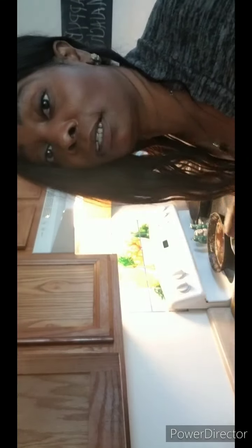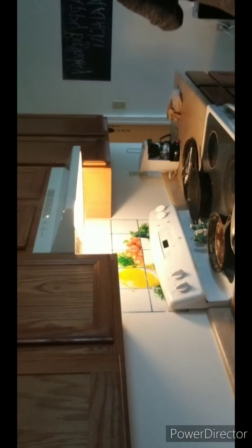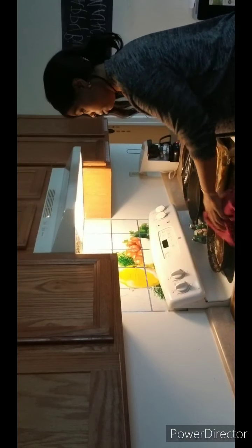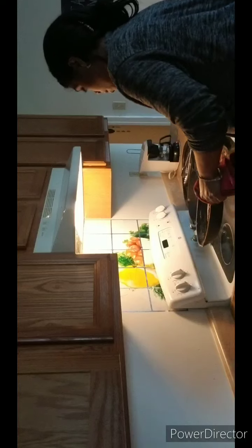All right, so now I'm gonna zoom in and let you see what the inside of it looks like, because I didn't cut a piece out. Look at this — it's more chestnut. I'm gonna have to let it cool out.